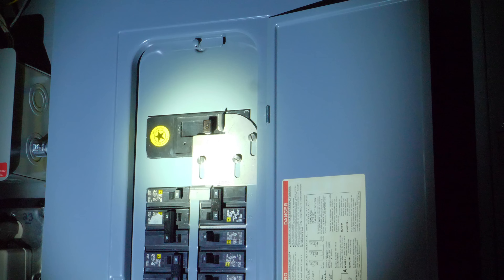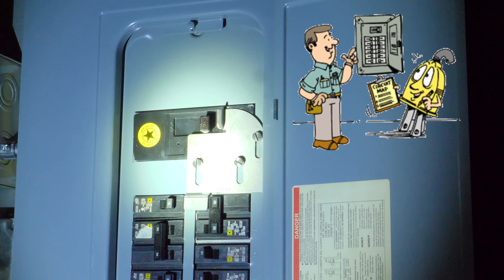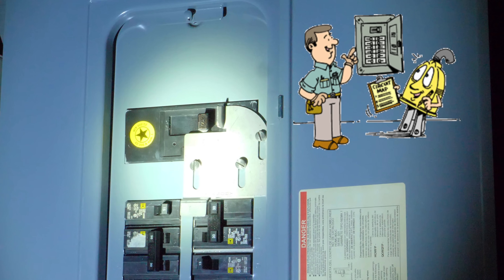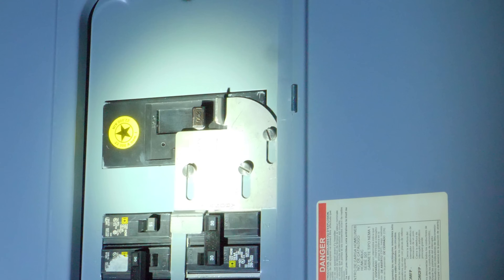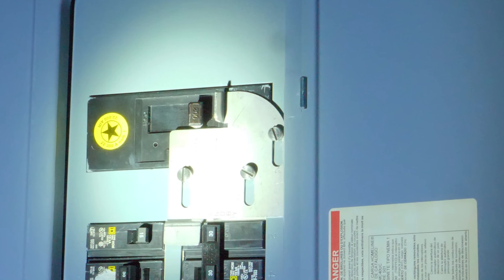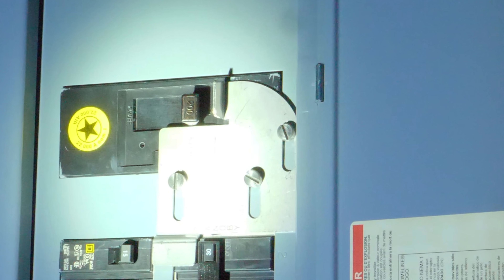An interlock kit, in my opinion, is the easiest way to connect a large generator to your home. You can still use generator transfer panels — I've used them in other videos and I really like them — but an interlock kit is easily the best for a large generator connection. Let's see how it works and how simple it is to use.